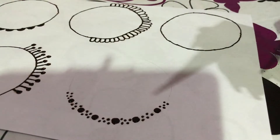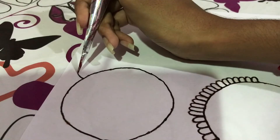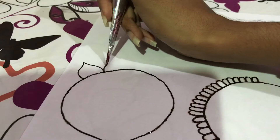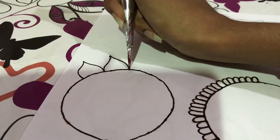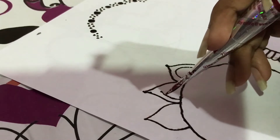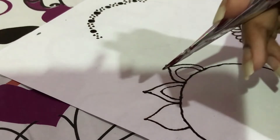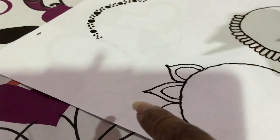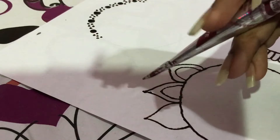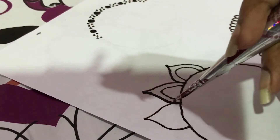So the last design will be a flower petal. And you can add any type of design that you like inside. If you make a mistake, like I did here, you can cover it up by making it thicker.